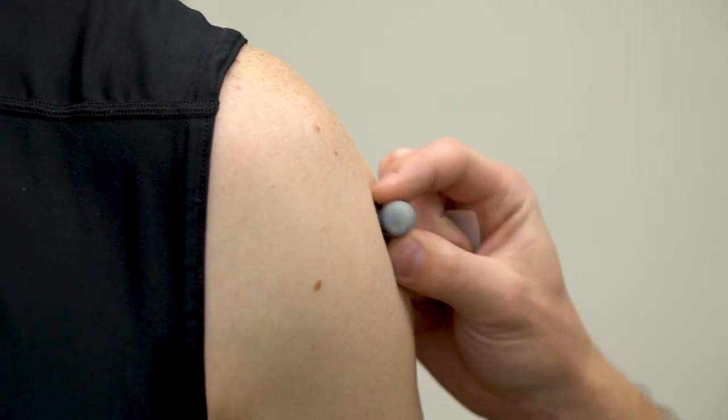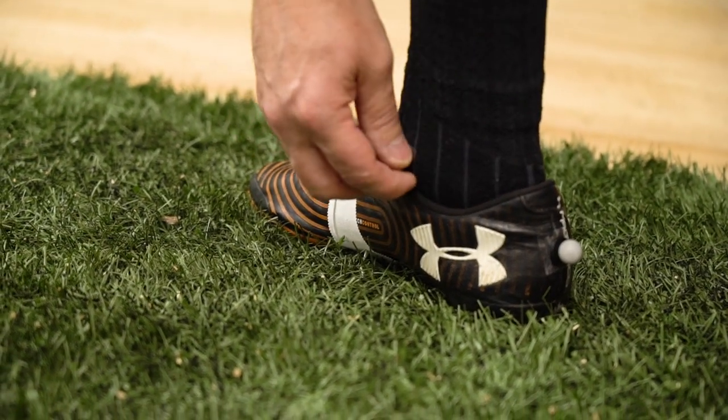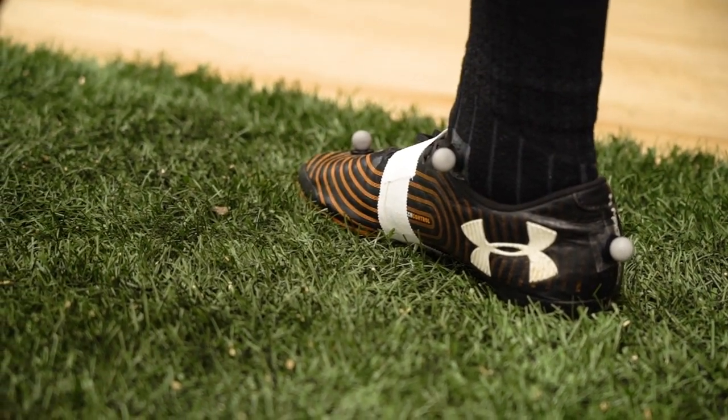I want to be able to take all this motion capture software and simplify it into a way that we can get it more accessible to the general public. So ideally, we don't have to go through this whole marker setup process, and we can just use regular cameras to determine things like whether or not someone's at risk for injury.